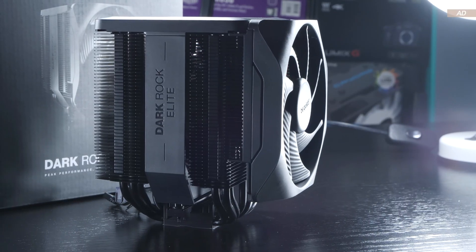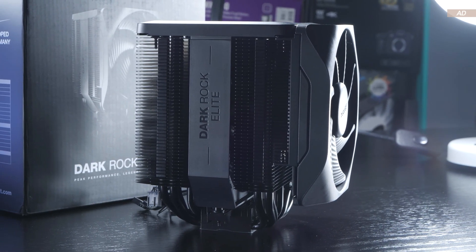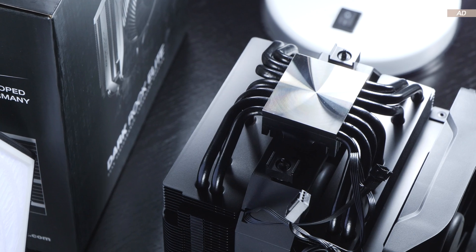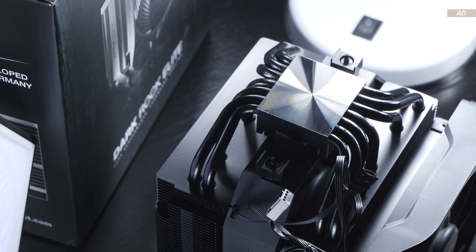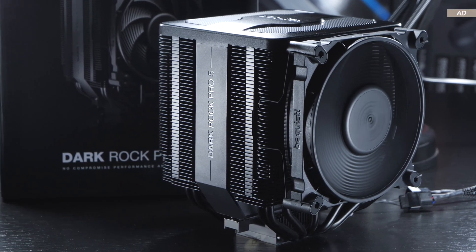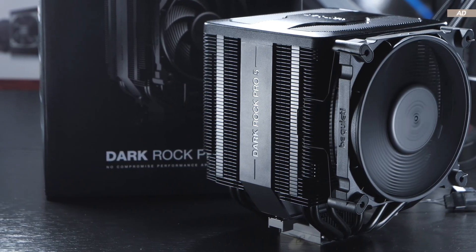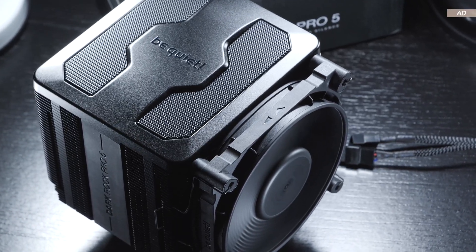The Darkrock Elite's price is currently at 100 to 110 US dollars, which isn't exactly little for an air cooler and is definitely heading towards the high-end spectrum. Today we'll have a particularly interesting comparison with the closely related Darkrock Pro 5, which is priced a bit more attractively than the Elite model.